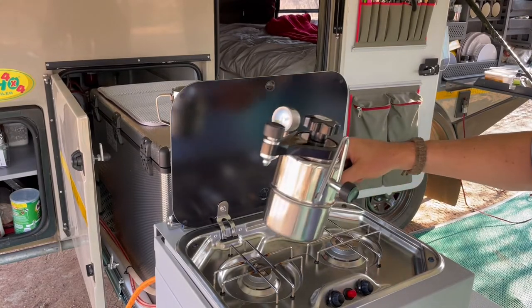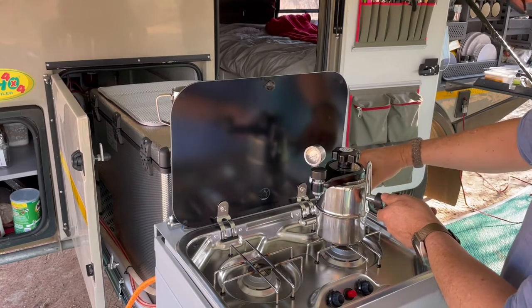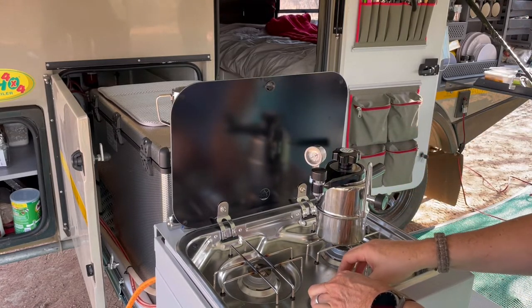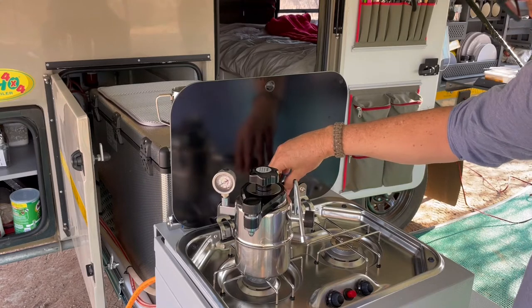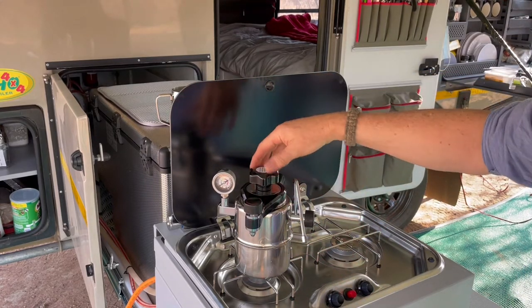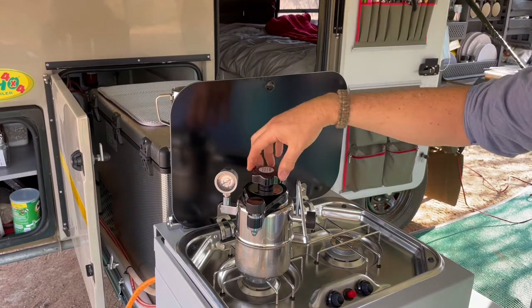The last step is to heat up the Bellman on the stove — I'm using gas in this case — and to let the pressure build up. Once that's warmed up and starts to build some pressure, release the coffee and enjoy. I'll come back when that reaches about two bar and show you that process.